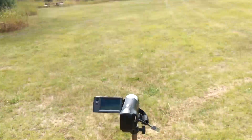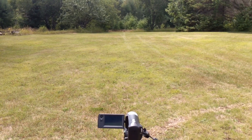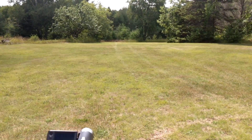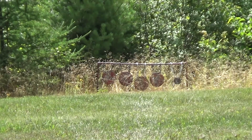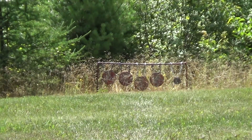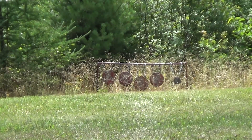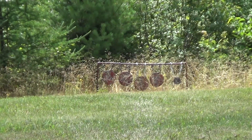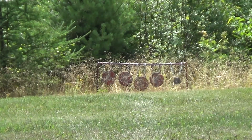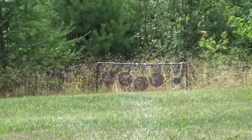My normal camera setup isn't going to quite work for this one, so I'm just going to have you guys on the targets down there so you can see when I hit stuff. Alright, so we're going to go ahead and start off with the Savage Mark II and .22 long rifle. I'm going to be shooting pretty much right over the camera since I'm at my 75 yard mark. I'm just going to see what I can do and hopefully you'll be able to see the hits.